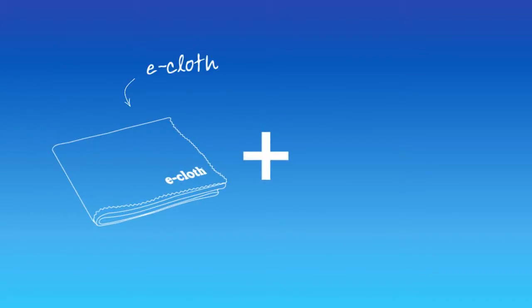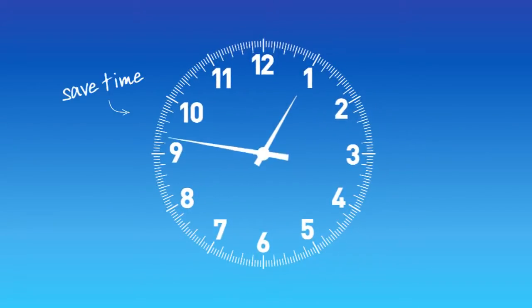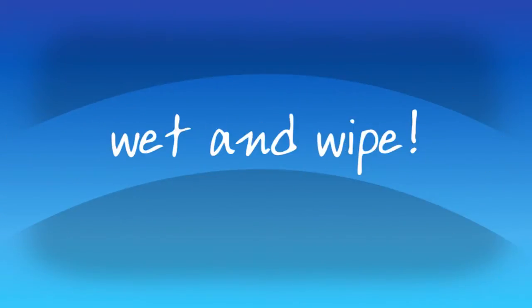When using an e-cloth and just water you achieve the highest quality cleaning performance. A thorough clean that's natural and chemical free. You also save time with the superior performance of e-cloth. No spraying on and rinsing off that you have with slow old chemicals. Just wet and wipe.